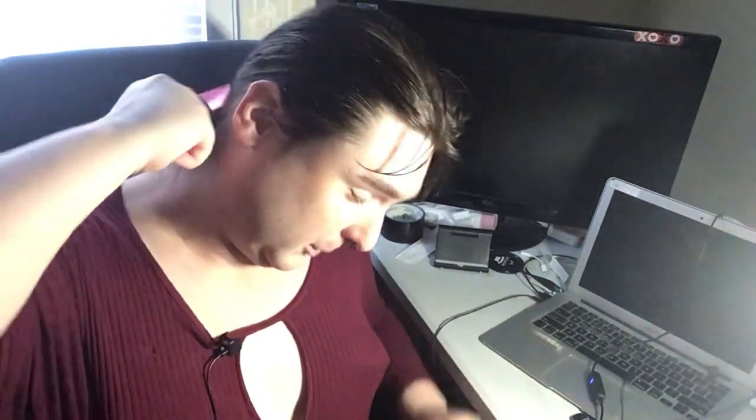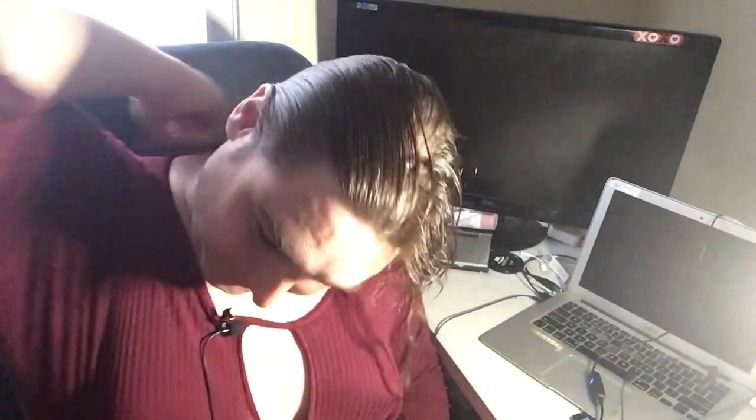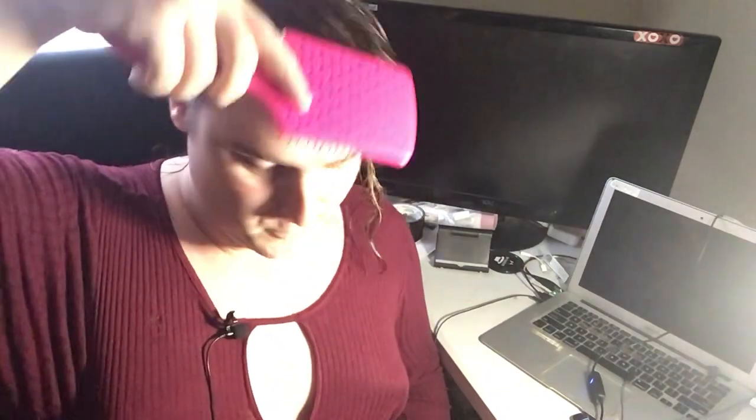Hey y'all, this is an experimental video. I did get some new equipment — let me know if you like it.